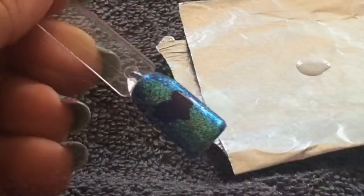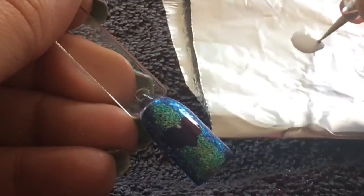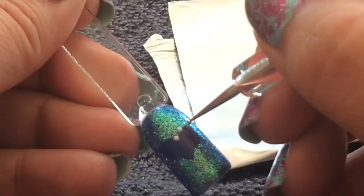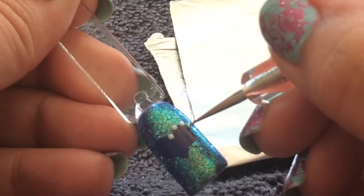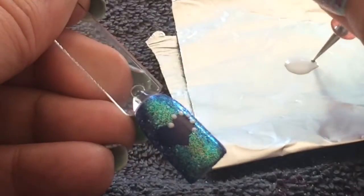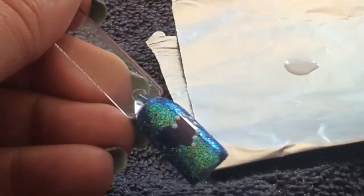Now, with your white polish that you've already decanted, get a fine dotting tool and trace around the heart with white dots. You can use any colour — I'm using white today because it will stand out, but silver or gold or any colour would really look lovely. It's all about having a play, seeing what colours you've already got, and creating your own design. Just trace those dots all the way around. The great thing about this design is that it's really forgiving — if your heart isn't completely perfect, you can place the white dots around it, tracing it so that you have a perfect heart at the end.